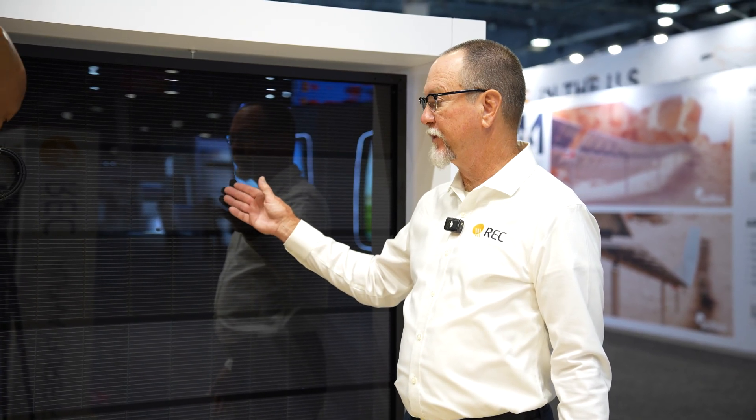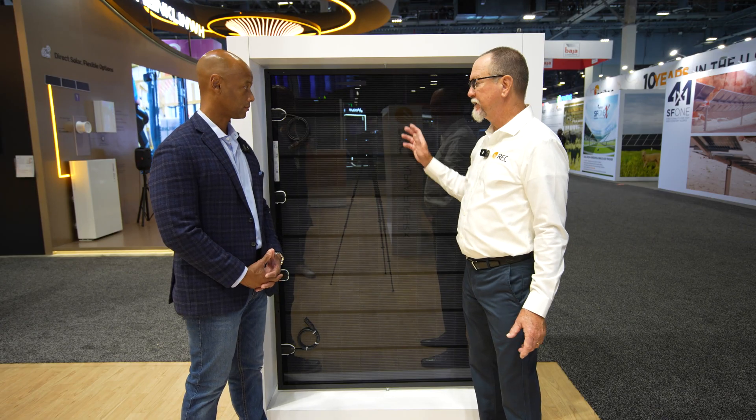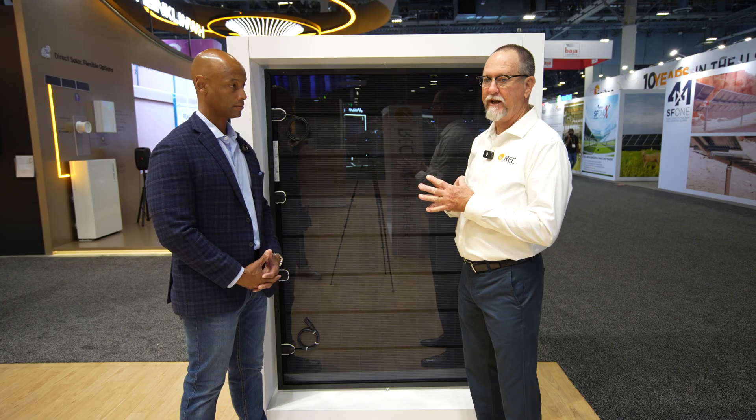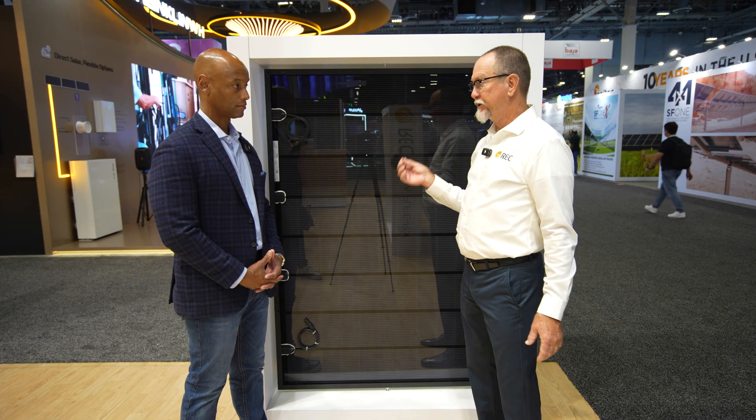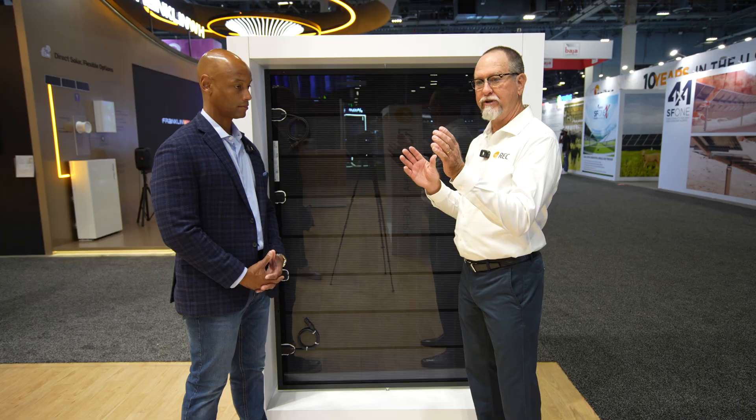Where we're getting our gain in watts peak at STC is we've gone to a microcrystalline layer on the front side and back side of the cell, which increases your spectral response in the blue range. Now with this product, we're turning on earlier and staying on later because of the spectral response.